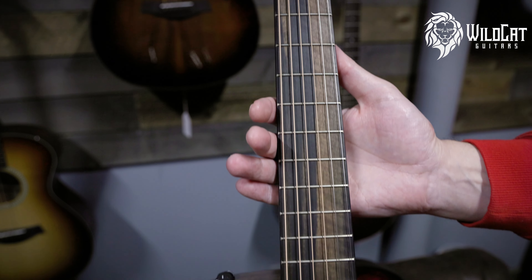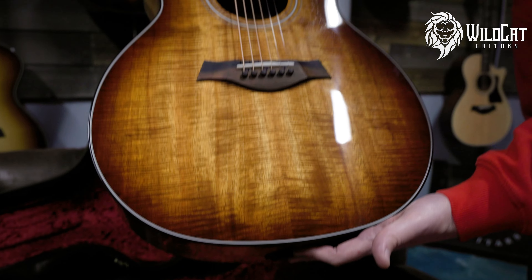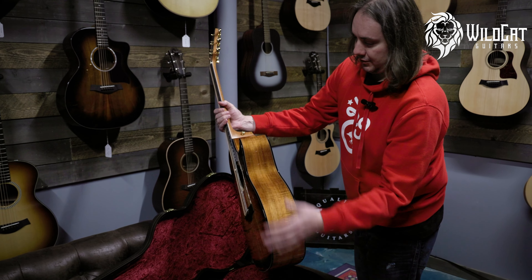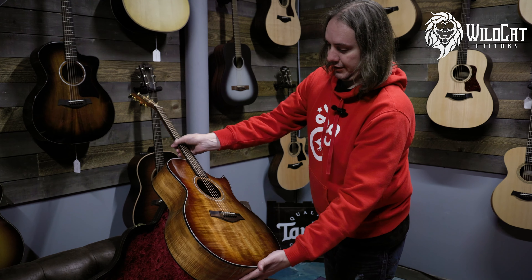The flame on the headstock is beautiful. Taylor's just doing some amazing, amazing work right now. I love the black binding — how it pops against the Koa. That is gorgeous.